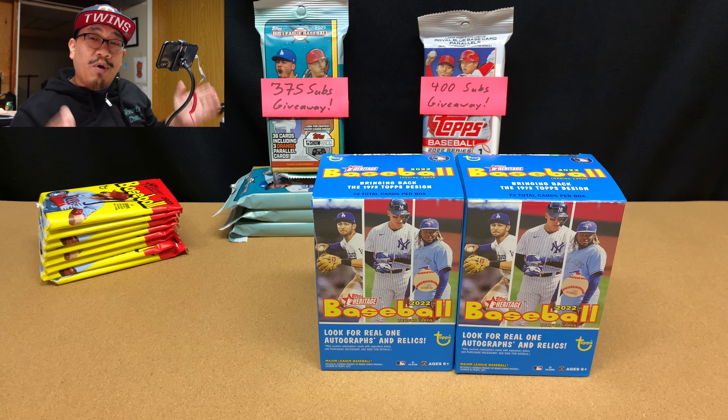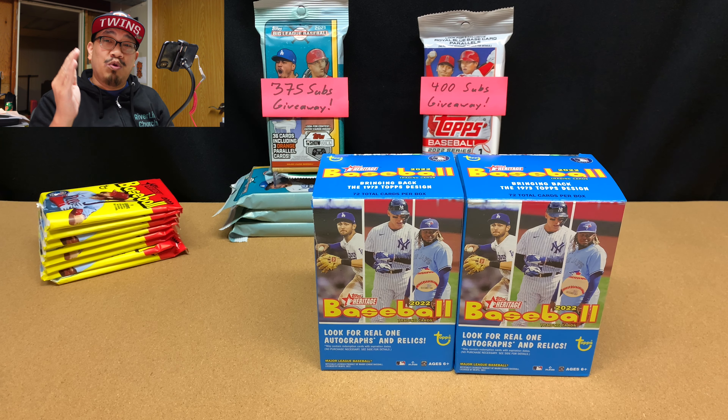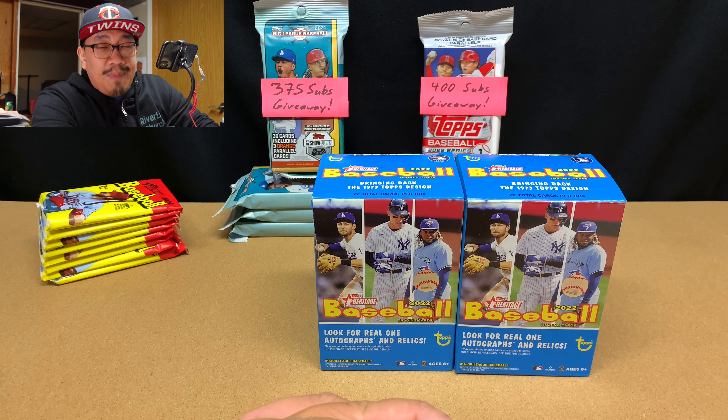Welcome back to JNY Cards, where we are going to be enjoying this amazing hobby together. Today is episode 301, and we're going to be opening up two blaster boxes of 2022 Heritage Baseball.